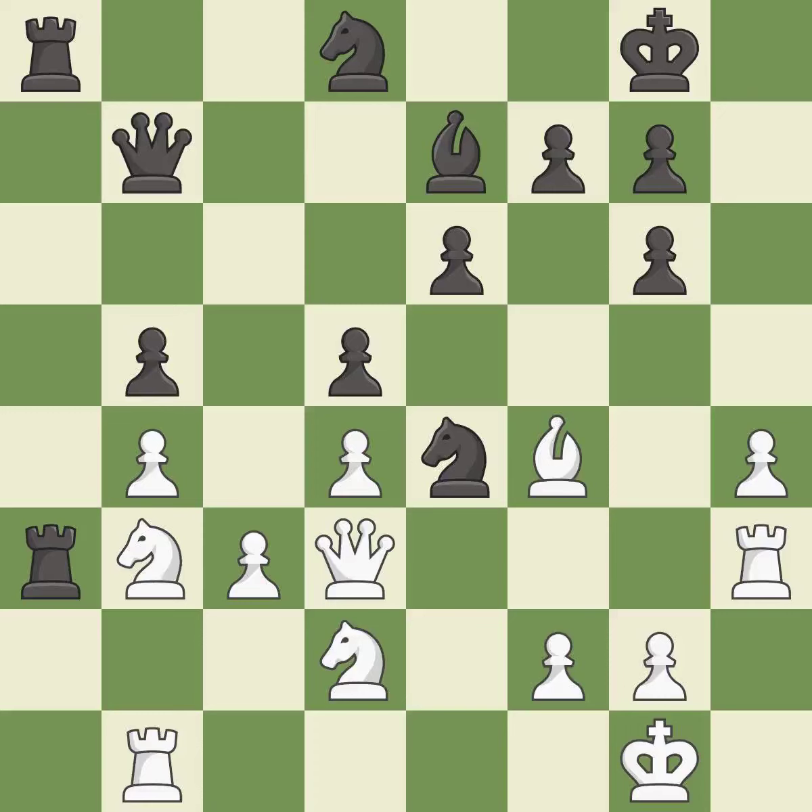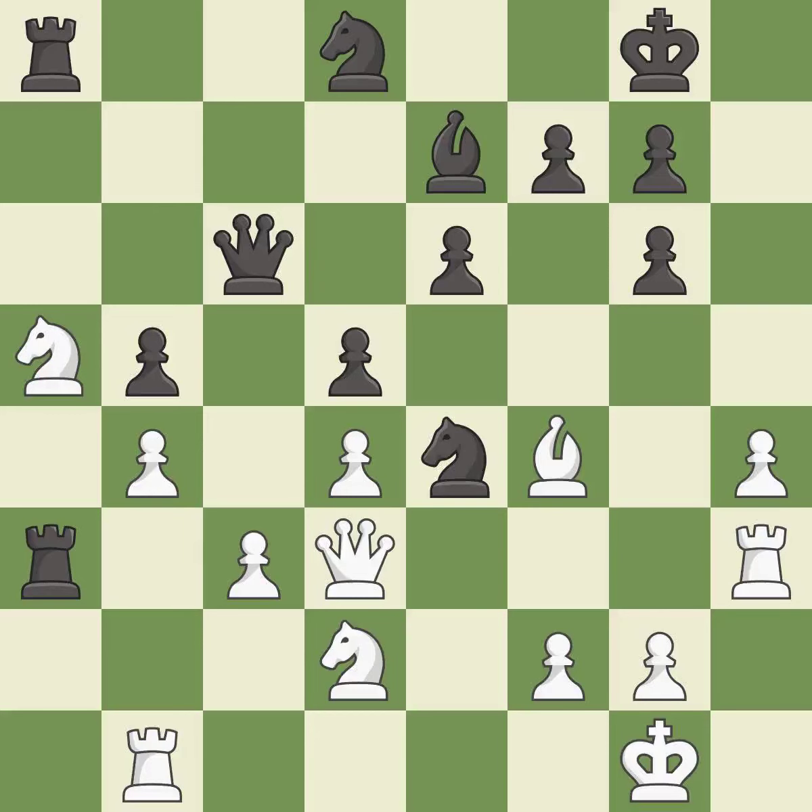This activates a rook by developing it off its starting square. This threatens to take an outpost with a knight — it is best. A solid choice; it is excellent. This takes an outpost, an active square where the knight cannot be kicked out by a pawn — it is good. That was a great move and very hard to find. This is the only move that works — it is brilliant.